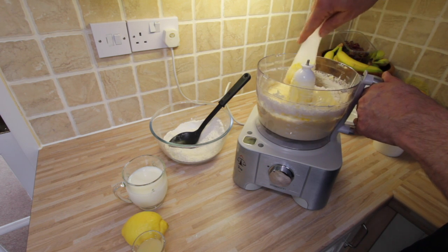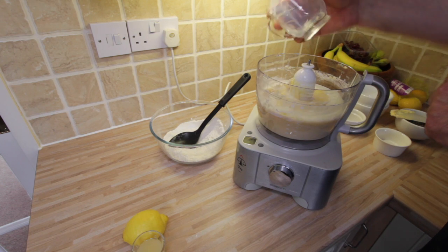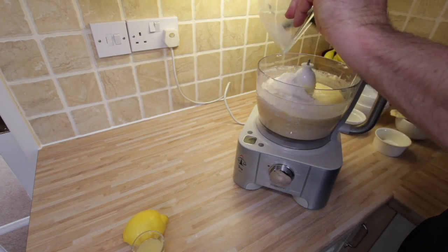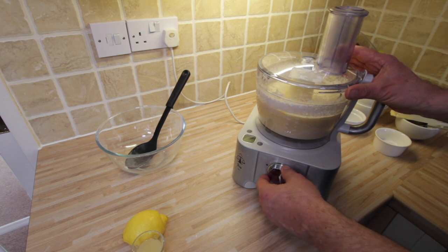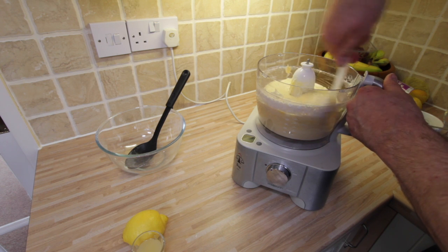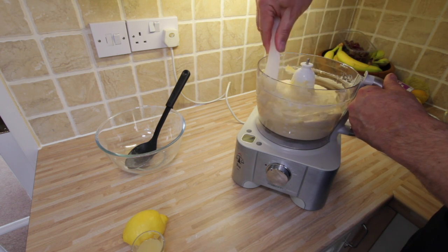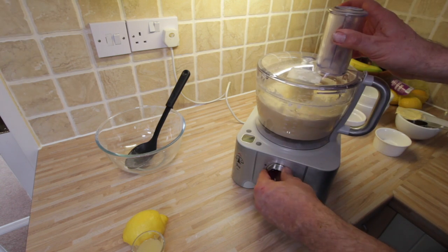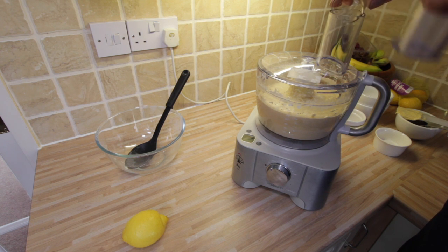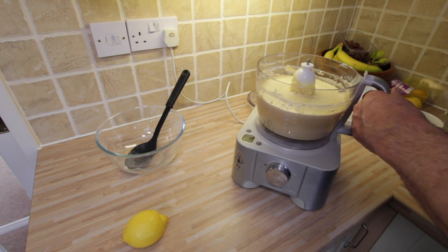Always remembering to scrape down the sides. These are my little honeybee cups. We add the milk in and again scrape down the edge to get all of the flour incorporated — it's looking like a really good cake batter now. And then finally we've got two tablespoons of lemon juice. So that's the cake batter mixed and ready to go into our prepared tin.